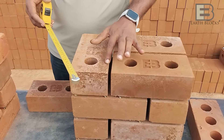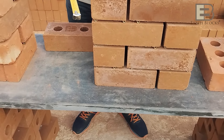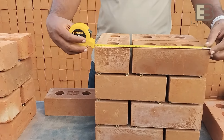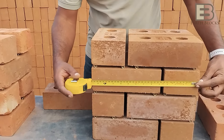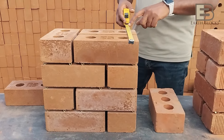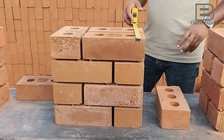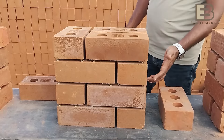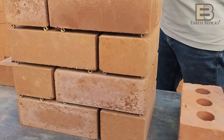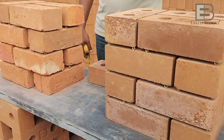With our blocks, the spacing between the bricks is 10 mm — that's your masonry joint. With that you get 350 mm lengthwise and 230 mm width-wise — a 9-inch wall. We've used a 10 mm spacer uniformly across the three patterns we've set up.